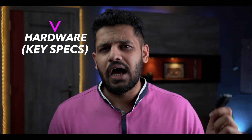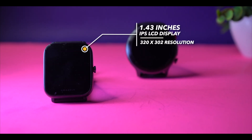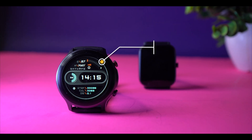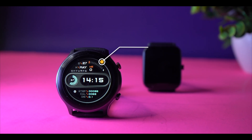Now for the hardware, let's look at the display. In Amazfit BPU you get a 1.43-inch IPS LCD display with a resolution of 312x302. In the Active, you get a TFT LCD display with a lower resolution of 240x240.